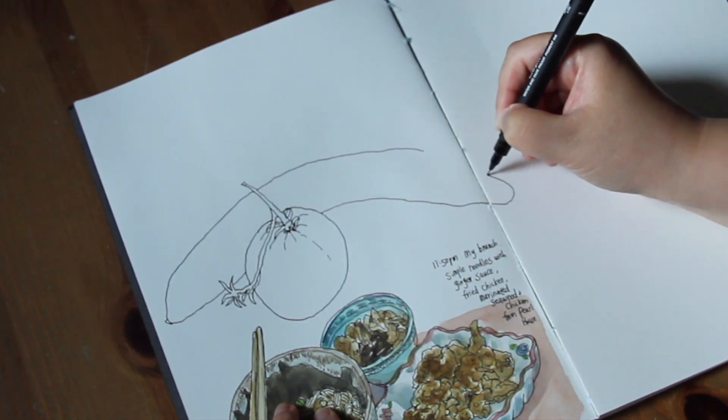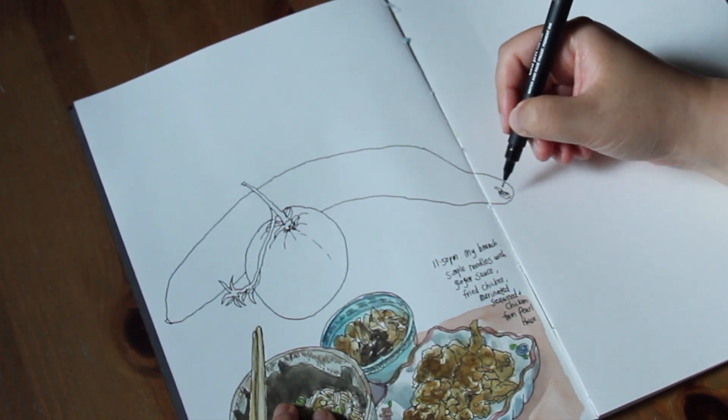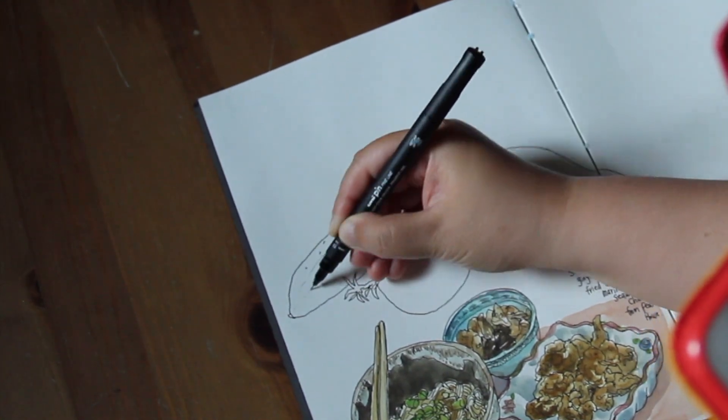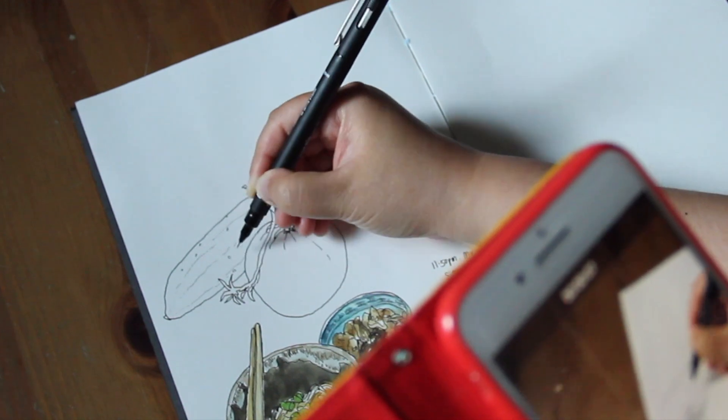The cucumber is quite big in relationship to the tomato. Now I'm adding some surface textures for the cucumber — the wrinkles and the spikes.